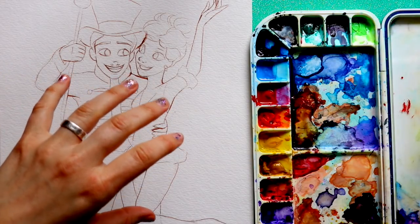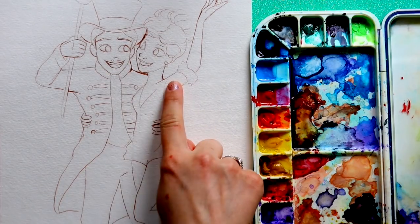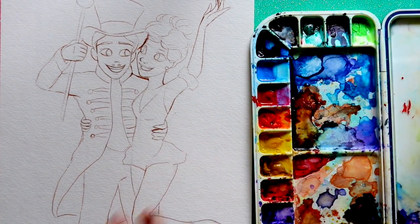I saw one request not too long ago where somebody asked for a tutorial on how to paint skin tones with watercolor, and I thought that was a great suggestion. So I'm going to go ahead and go with it. I have Philip and Anne from The Greatest Showman — so Zendaya and Zac Efron's characters.